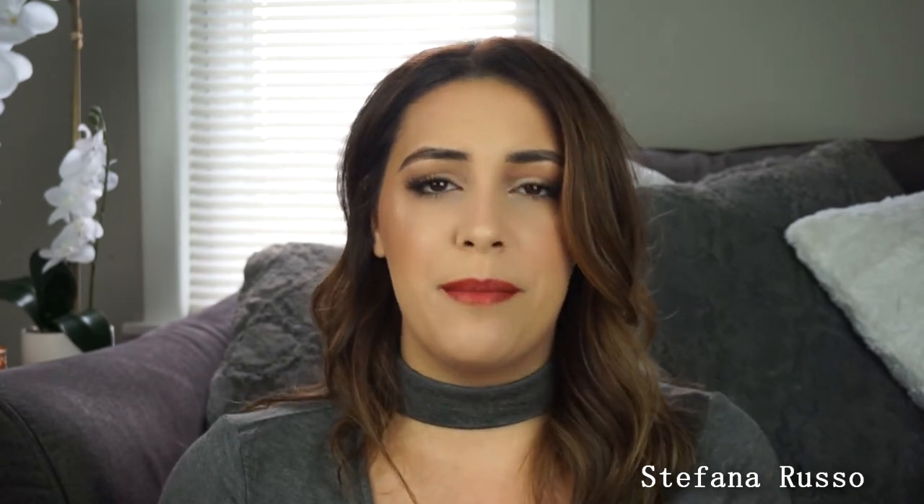Alright guys, this is the finished makeup look. I really, really like how it turned out. I hope all of you guys do too. If you have any questions or comments, please comment down below and please hit that like button and subscribe — it's that big red button down below.